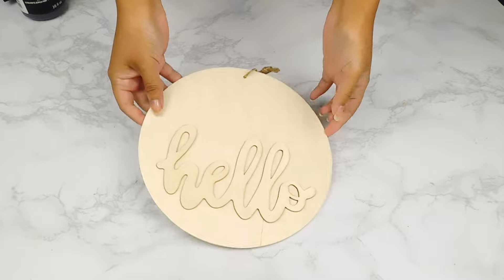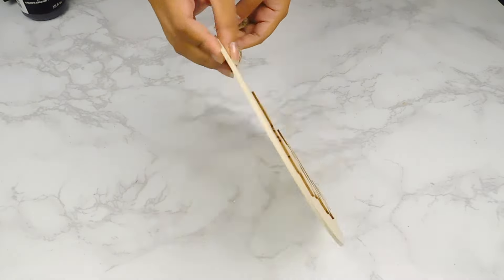Hey guys, welcome to the next episode of Do It Yourself from House to Home. If you're new here, my name is Ellie and we do lots of fun crafting and DIYs on this channel. Today I'm so excited to be working on some fun fall farmhouse DIYs for a very fun group hosted by the lovely Liana DIY. I'll be sure to leave the link to her channel as well as the playlist in my description box. Let's get to it!